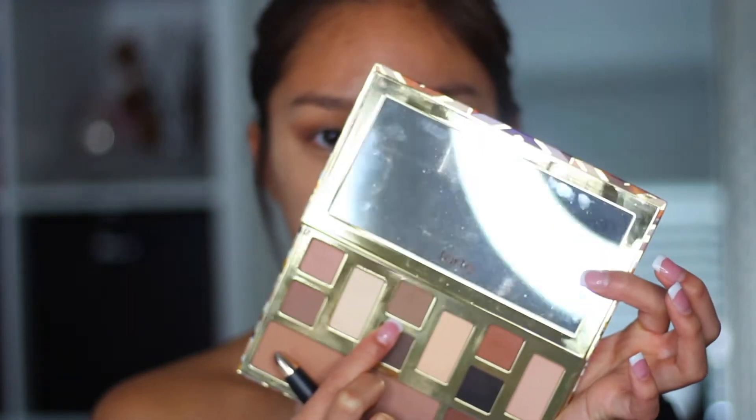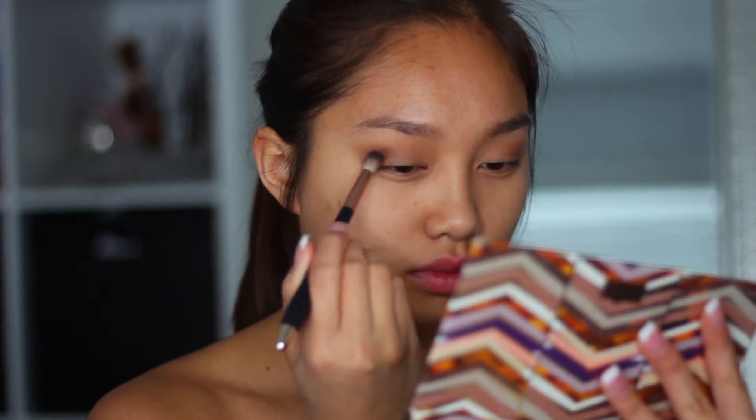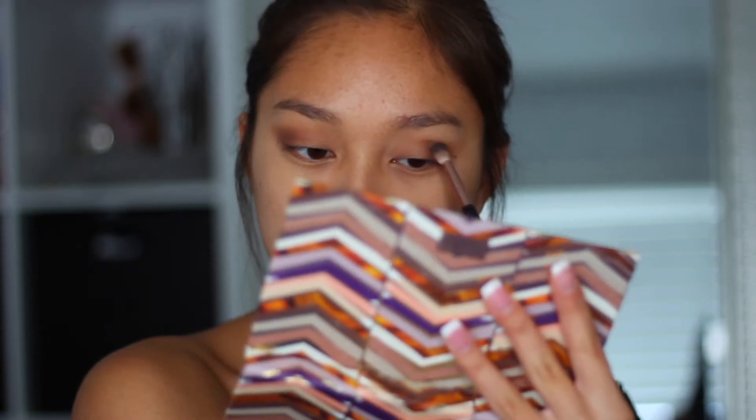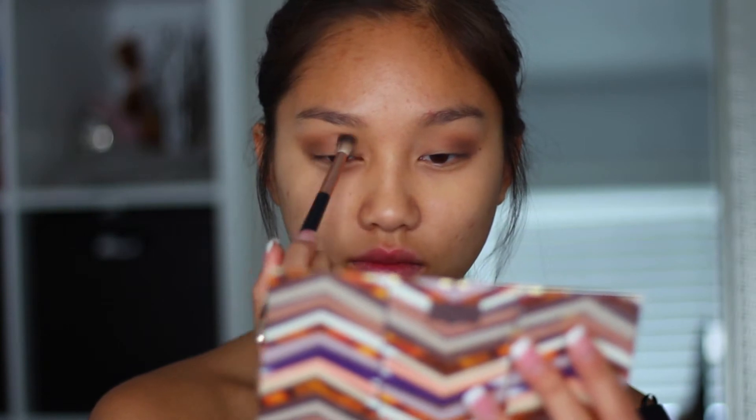Then taking an even darker shade — I know it's kind of hard to see on the camera that it's actually darker, but it is — I'm going to be putting that on top of where I put the other color in the outer corner, and I'm really blending it in, taking my time, so that way everything looks flawless.